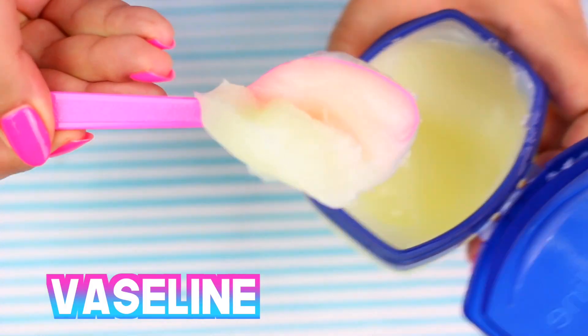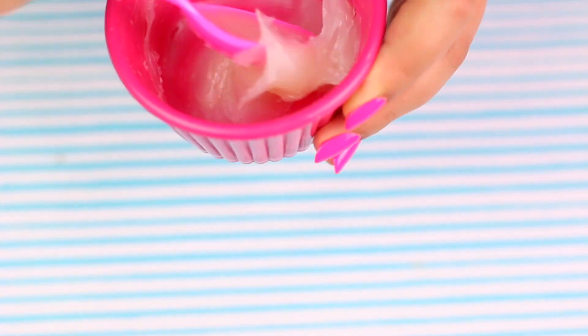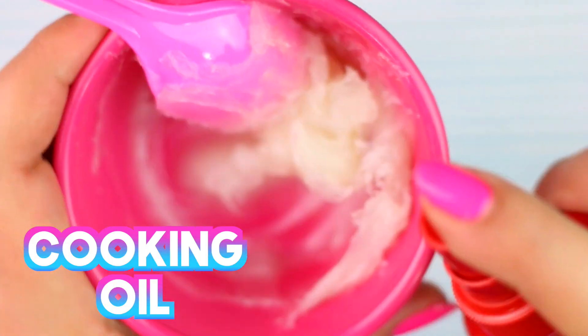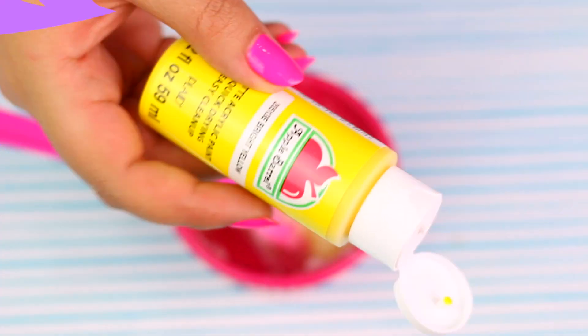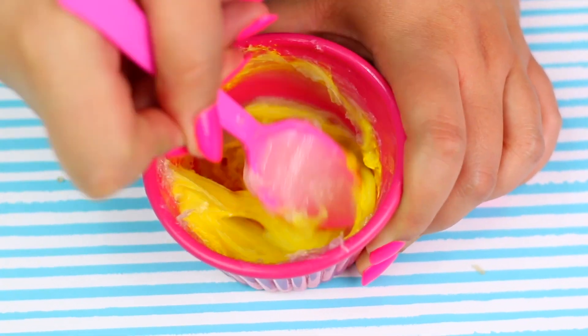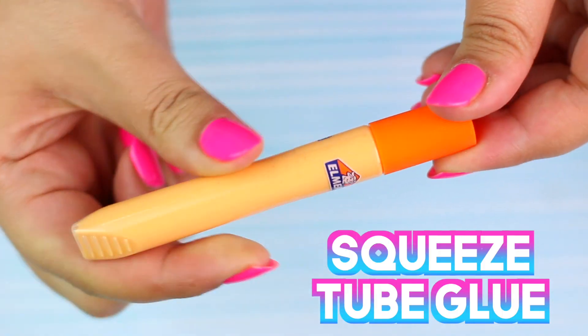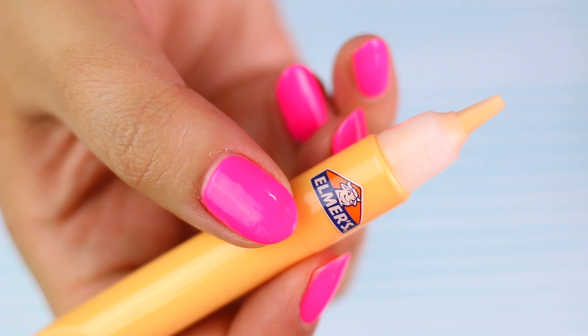Now I'm gonna show you how to make the fake pus! We are gonna need one tablespoon of Vaseline, and then we are going to add half a tablespoon of oil. And if you want to make it look more real, add a tiny bit of yellow paint! Now we are going to need a dropper to fill the fake pores with this mixture. I didn't have one so I'm just gonna clean a squishy glue tube and use it for that!